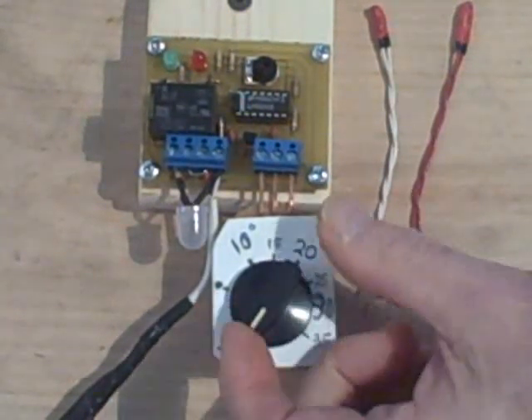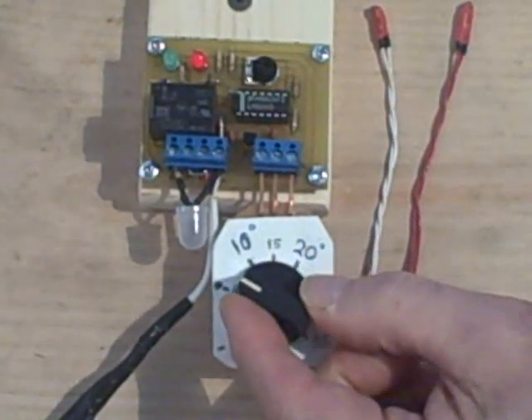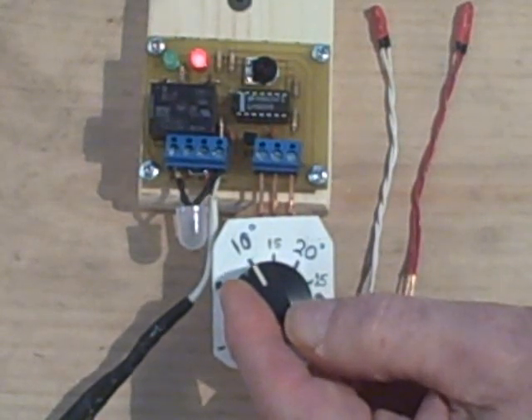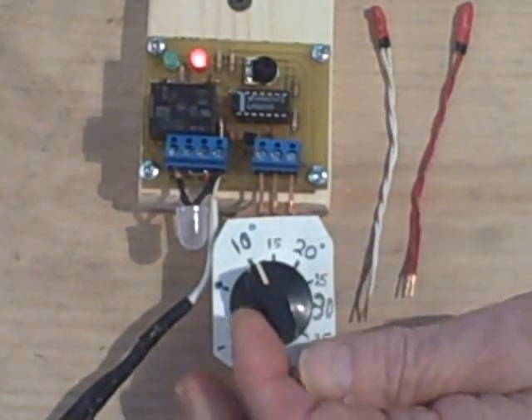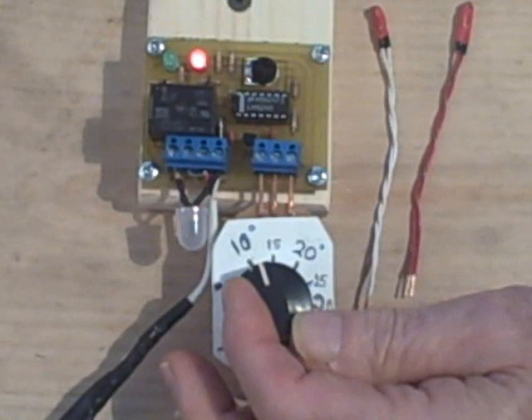Notice now that the differential is minus 10 — it's not going to come on there. Let's see how high the differential temperature should be; in other words, how much higher should the collector probe be than the storage probe in order to turn the pump on?